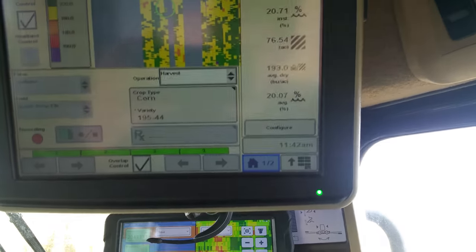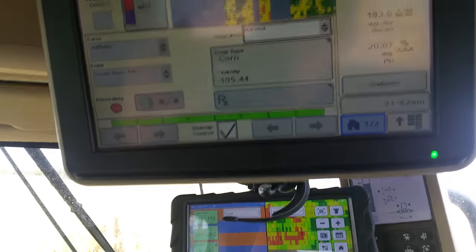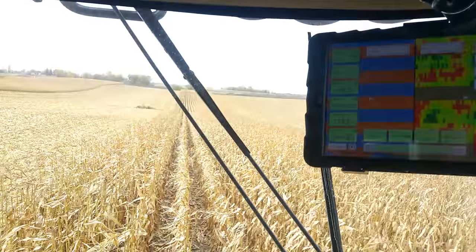Our average is 193 — that's the field average, in bushels per acre. Pretty good in our area. We're hoping to have some fields do over 200.